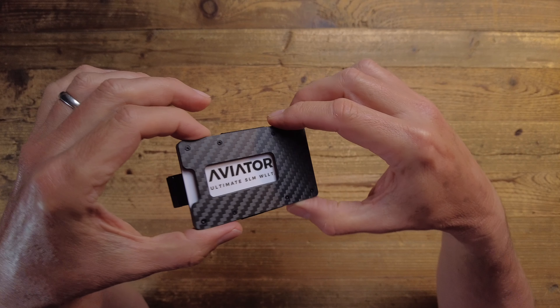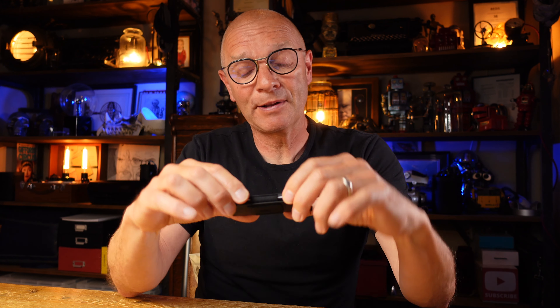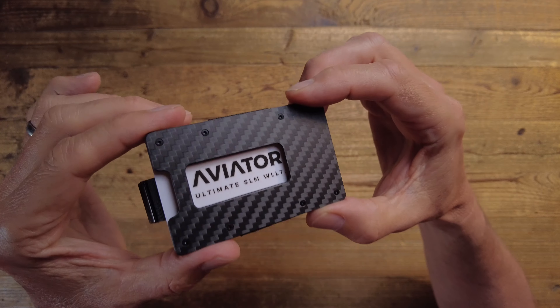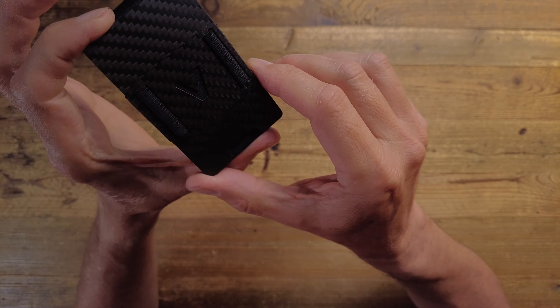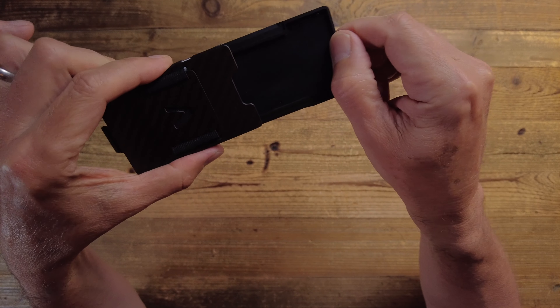Aviator are a company based in Germany and the product reflects German engineering. The quality here is absolutely top notch. It feels really well engineered and really well made, and it's been really carefully thought through in terms of how it works. This version is a carbon fiber version and as such it looks really nice — carbon fiber on the front and the back.